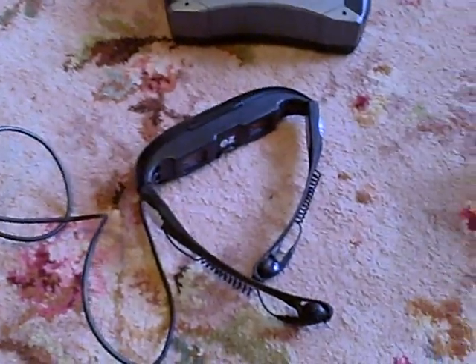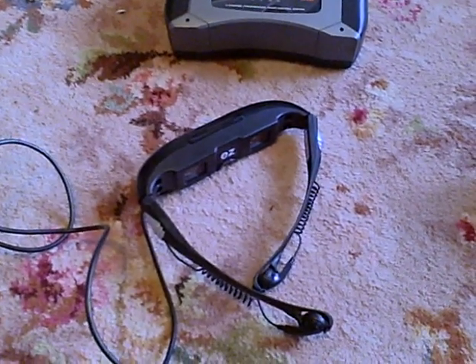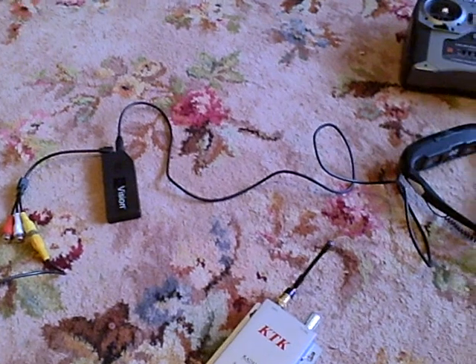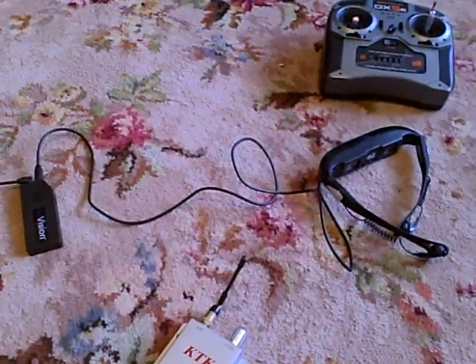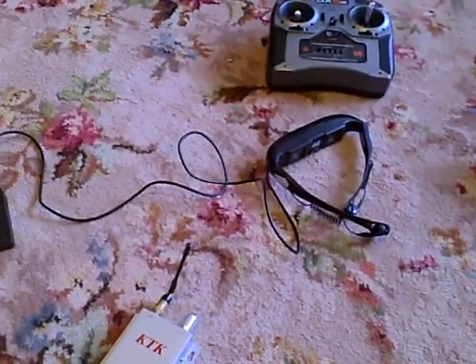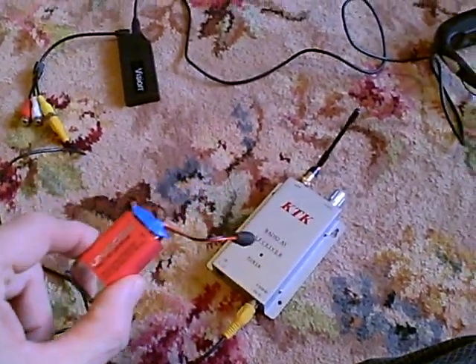These I managed to buy from eBay for about £55. So quite a... not a huge outlay. The actual FPV bit has cost, I don't know, £75 to £80 at the most, and that even includes two rechargeable batteries as well.